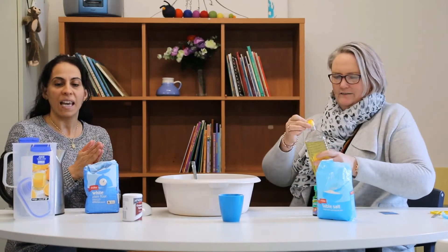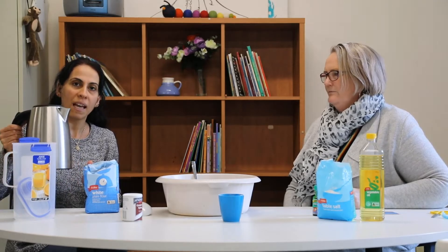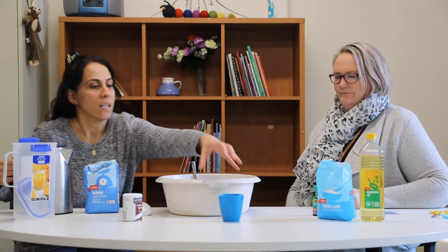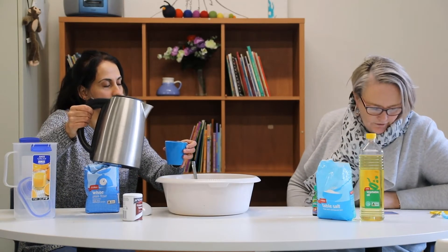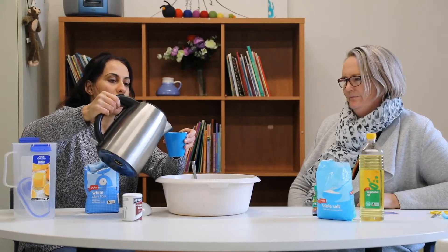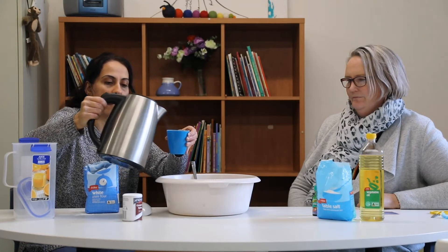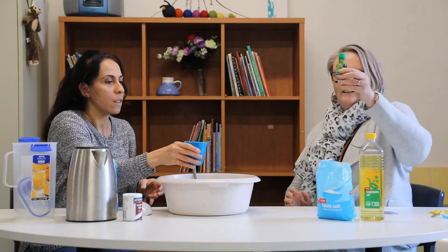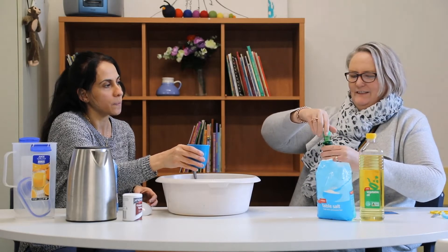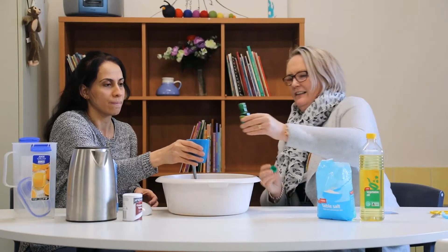What else do we need, Ronia? Now it's time for the hot water. Make sure when you do the hot water to be careful and let mum and dad help you. So this is the hot water here. For hot water, we're going to do one cup. Make sure that mum — or dad — does this part. And then we're going to add the food colouring in the hot water. We'll put a couple of drops — today we're going to try green, but you could try any colour you like at home.